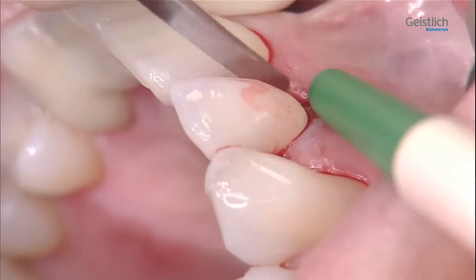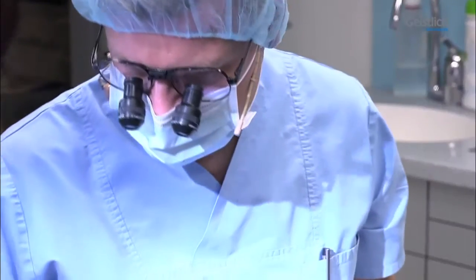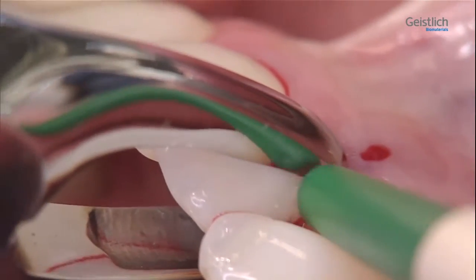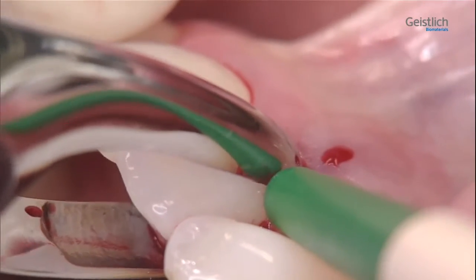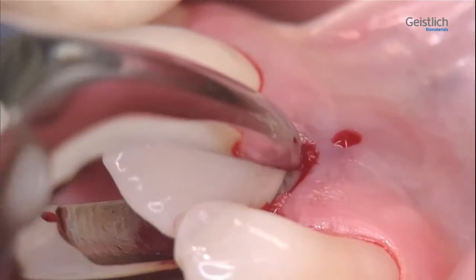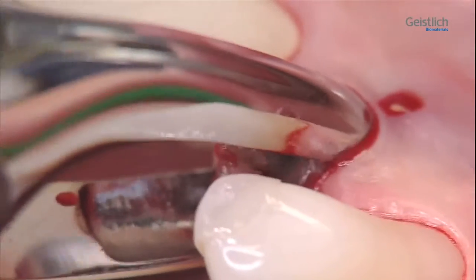We now mobilize the tooth with a small lever instrument and extraction tools according to Karl Ludwig Ackermann, and remove it with an extraction forceps using careful rotational movements. Occasionally, as in this case, the prosthetic crown can be lost during this process. But the final removal of the tooth will pose no problem.